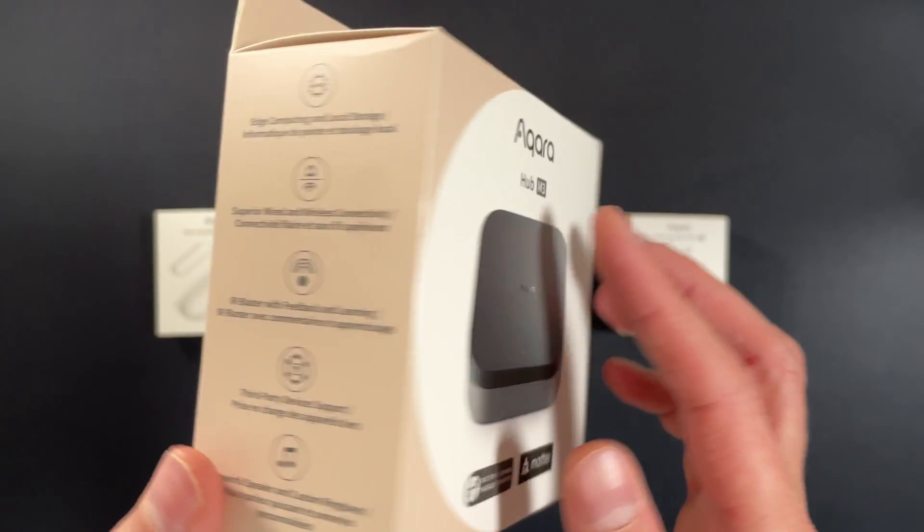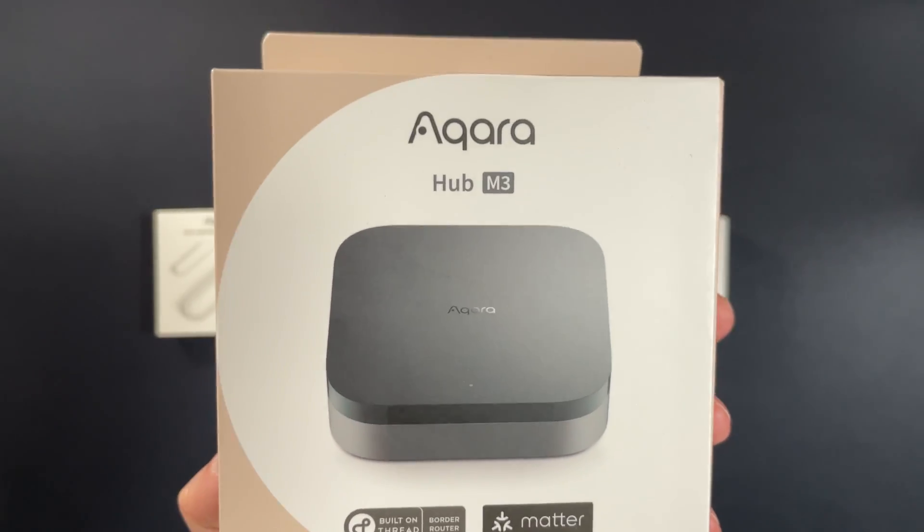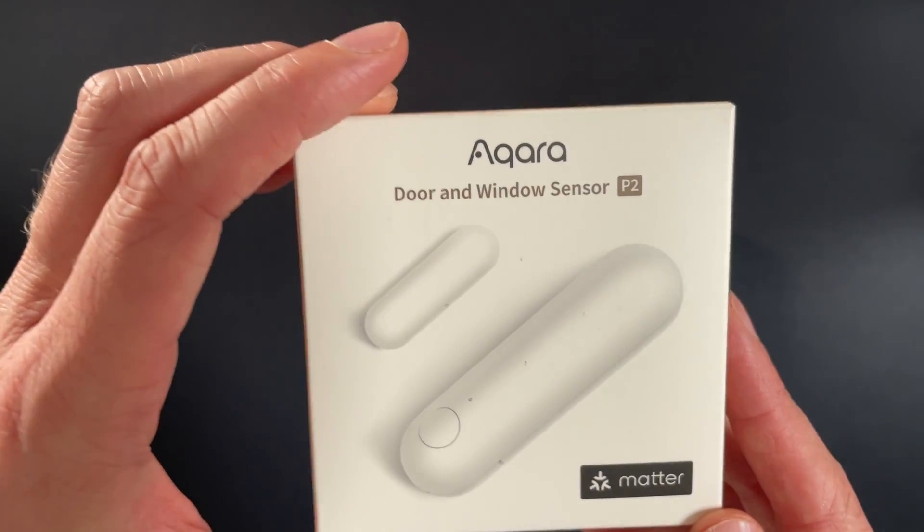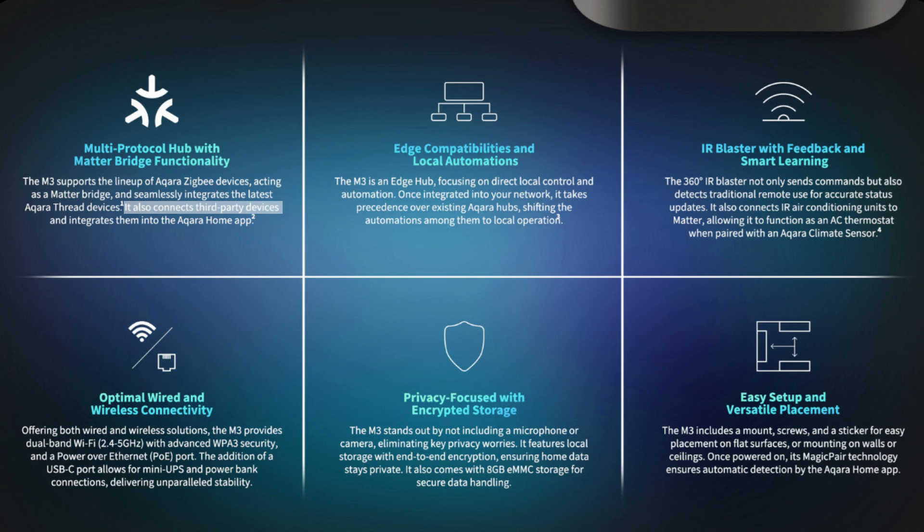One of the more recent standards which enables local control is Matter, and this makes it easier for devices from other manufacturers to talk to each other. This hub acts as both a Matter bridge for Aqara Zigbee devices and as a Thread border router, so you don't need to worry about having to replace all of your old Aqara devices, but as new Thread devices come out you'll be able to integrate these as well. This hub is also going to start allowing you to control some Matter devices from other manufacturers from within the Aqara app — it's very early days on this, but this will definitely make their hub more appealing over time.